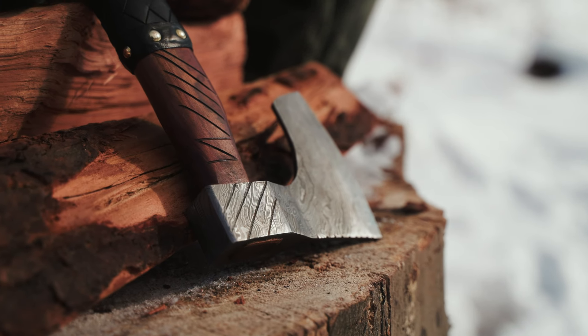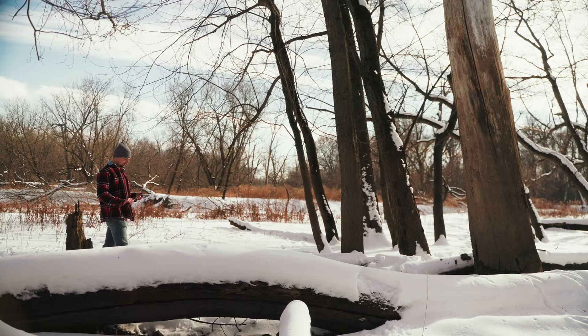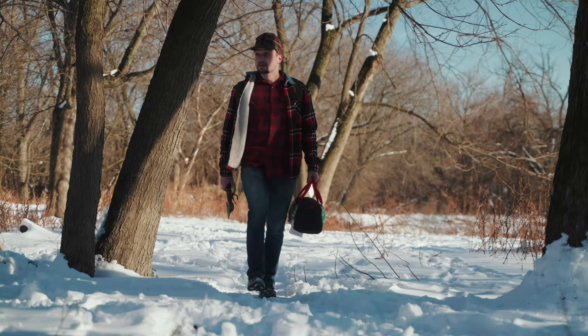Viking Forge Camping Axe. If you want to go camping, don't ask nicely — axe confidently. Take an axe with you that you can believe in, the kind a Viking would have kept by his hand.